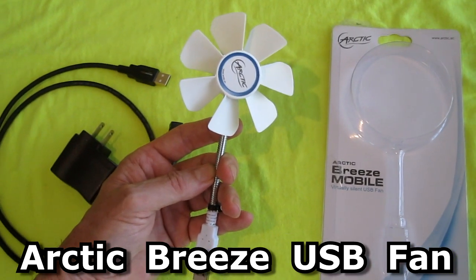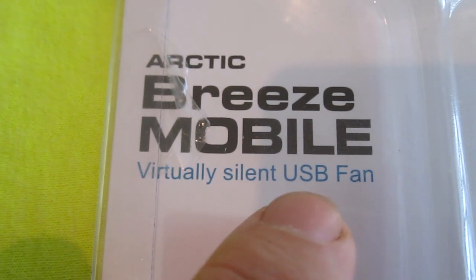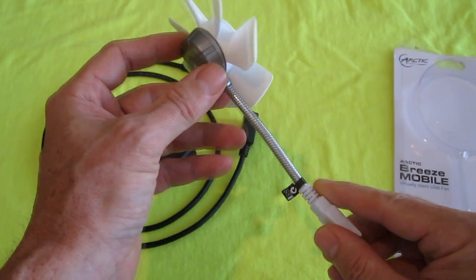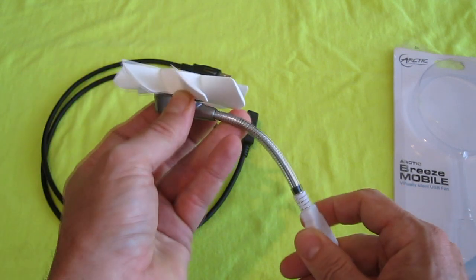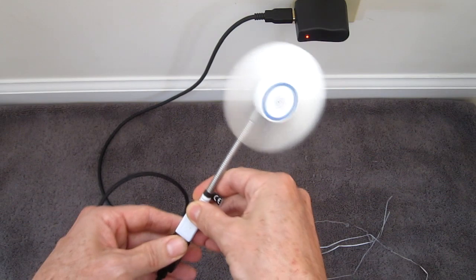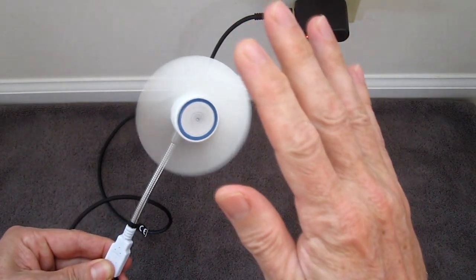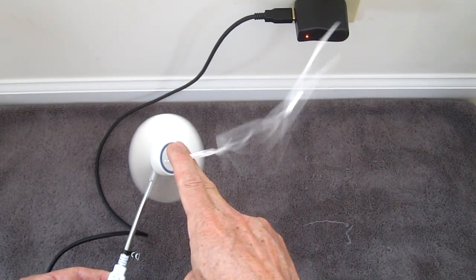This is the Arctic Breeze USB fan. It says virtually silent USB fan, and the neck of it is adjustable so you can bend it in certain positions. It's got pretty decent airflow and it is really quiet.